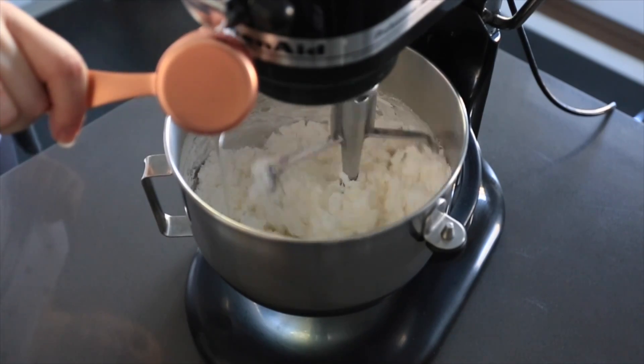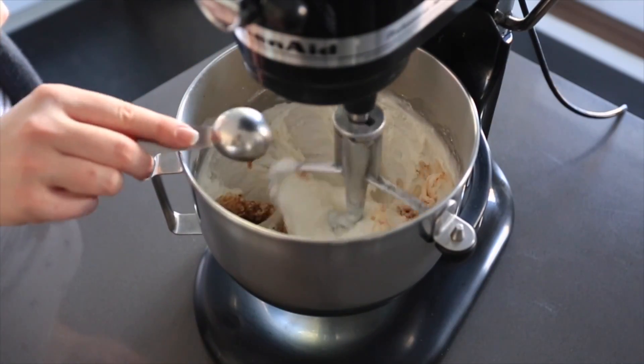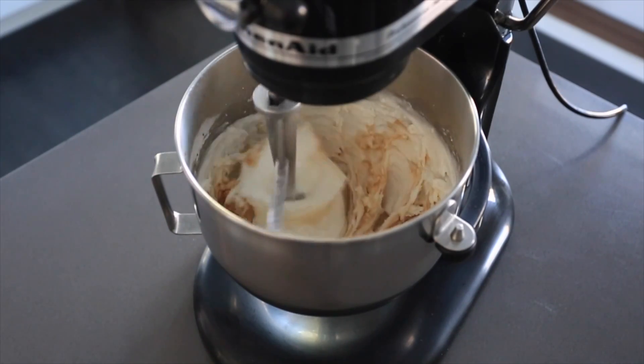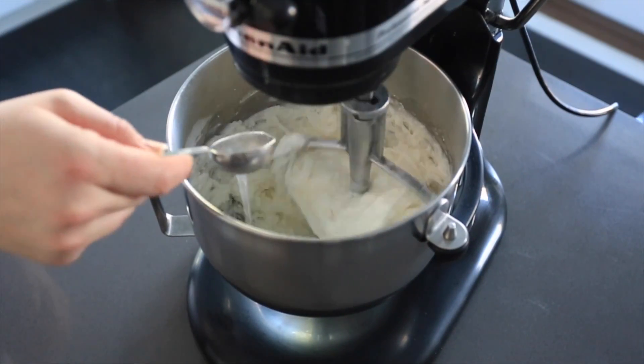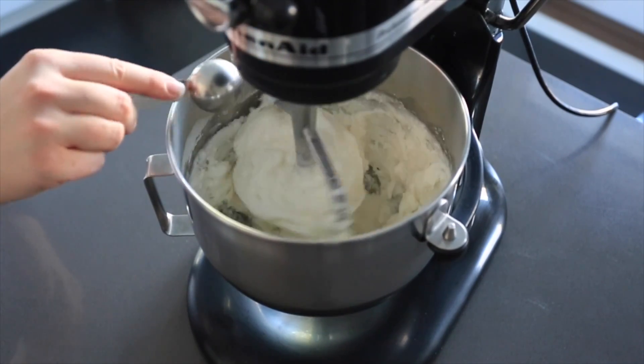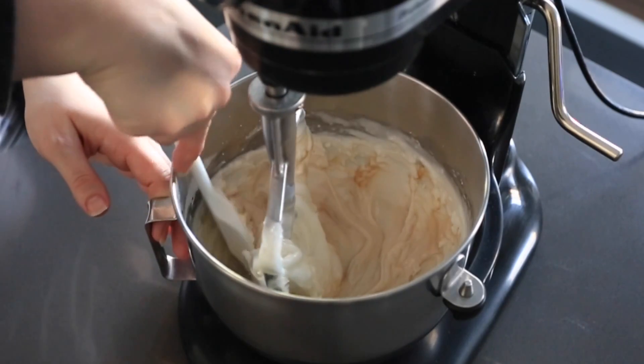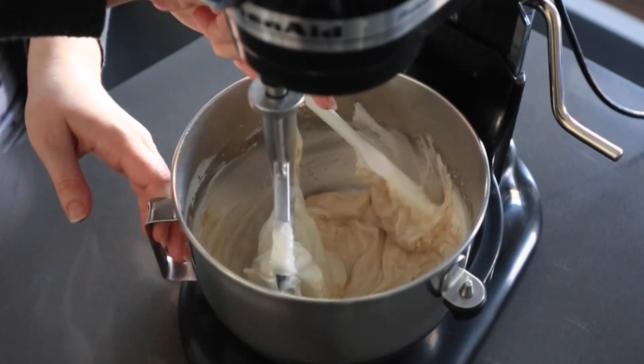Don't worry if your icing looks really thick — it will come together soon. Then we're going to add one tablespoon of vanilla. I like to use real vanilla, but you can also use clear imitation vanilla. Add one tablespoon of butter flavoring; I like to use the LorAnn oil. Then scrape down the sides to make sure everything is mixed in.